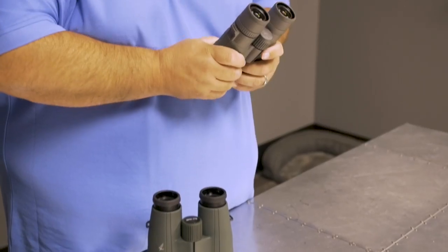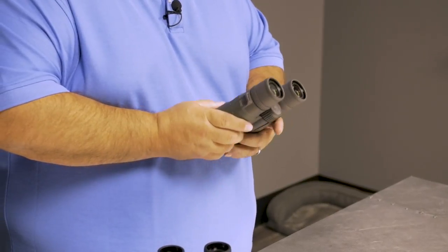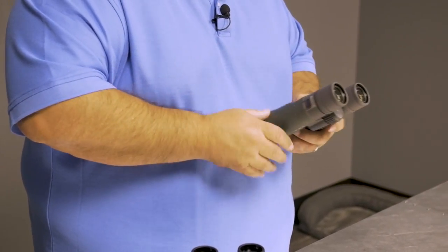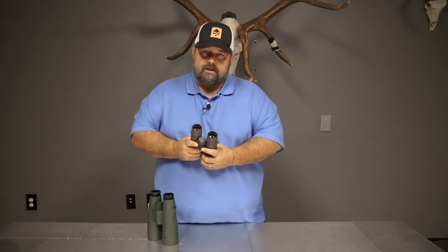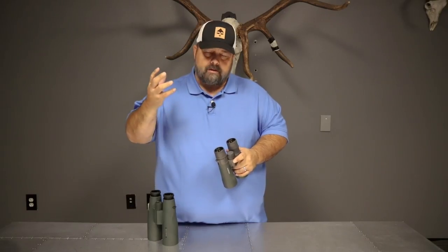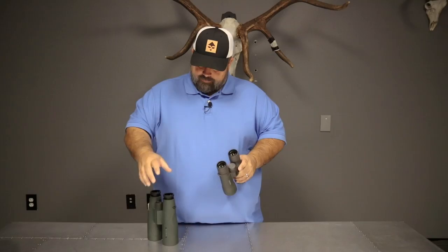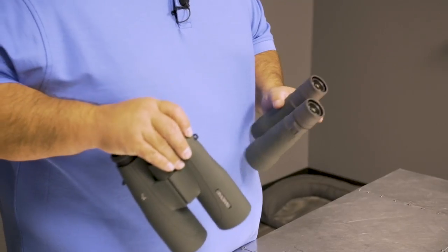The 12x50s are a great option for somebody that's looking to reduce the weight and the size of the optic and expand their field of view. They're typically a super bright binocular. The exit pupil on these — which is basically the light reaching your eye — is going to be a 4.2 versus a 15x56, which is going to be a 3.7.